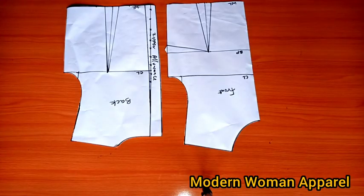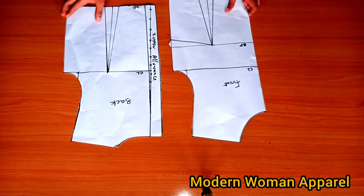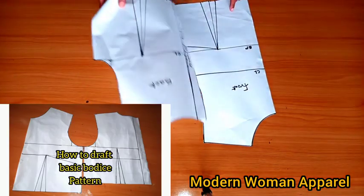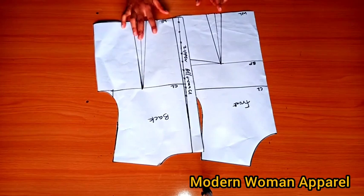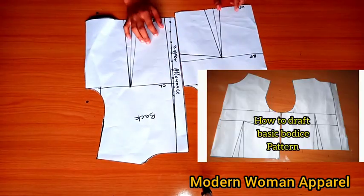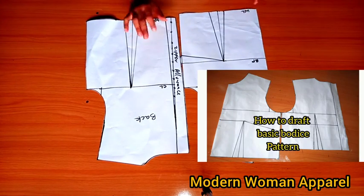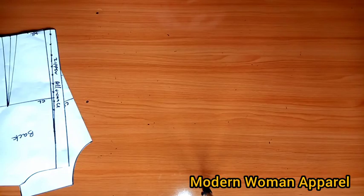To do this I'm going to be using the freehand method, but I have a tutorial where I use this pattern here to make a crop top, so if you're using a pattern feel free to check that tutorial out. And if you also want to know how to draw this pattern, I have a detailed tutorial on how you can make a basic bodice pattern. So without wasting much of our time, let's get right into the tutorial.